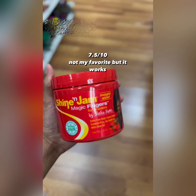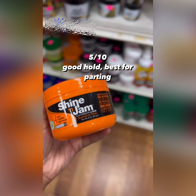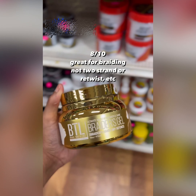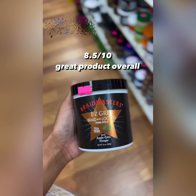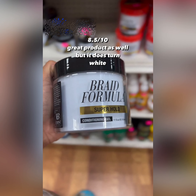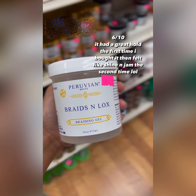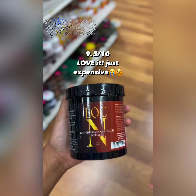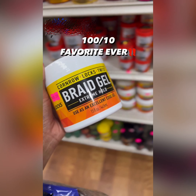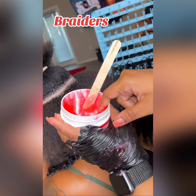You will also see the different types of hair gel you could use for your box braids and braids, when creating your stitch braids. As a braider, you can get these products, and even if you're not a braider, it would be great to showcase these different types of braiding gel to your braider so they can see the latest options and include them while braiding your hair — it's amazing.